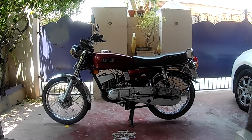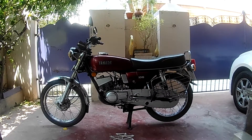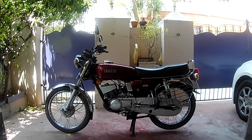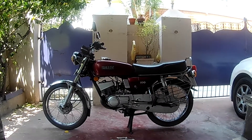Hey guys, Bratty Biker here. Hope you're all doing well. I've been seeing a lot of confusion when it comes to the lubrication of these old two-stroke motorcycles, so in this video I just wanted to clarify them based on whatever I've learned. So let's begin.